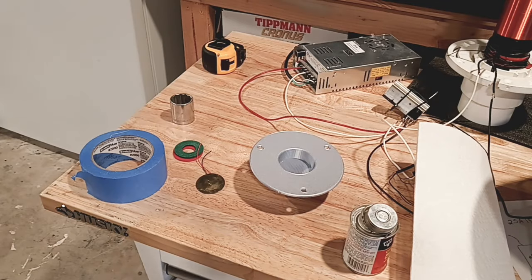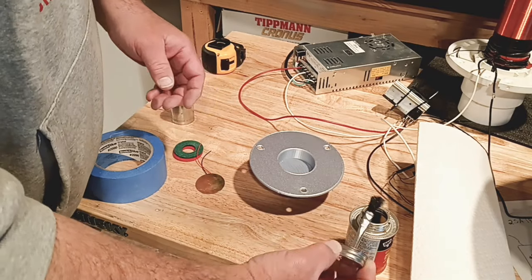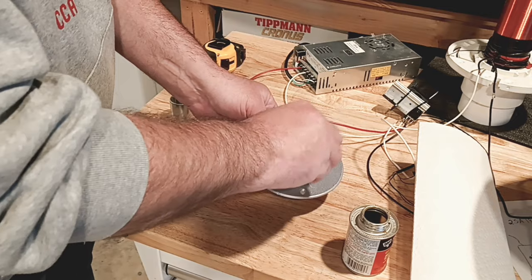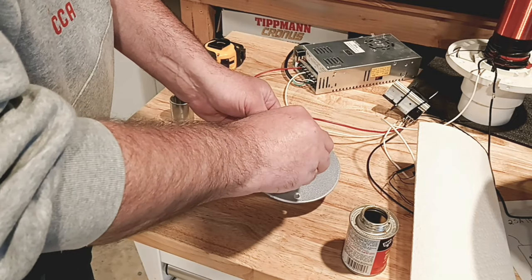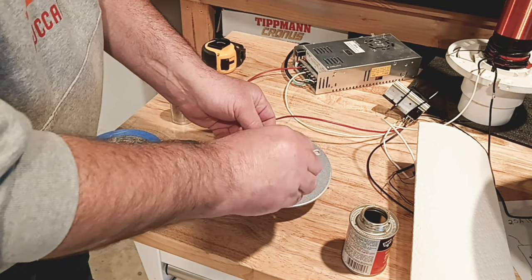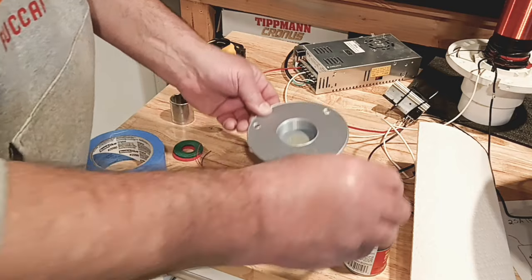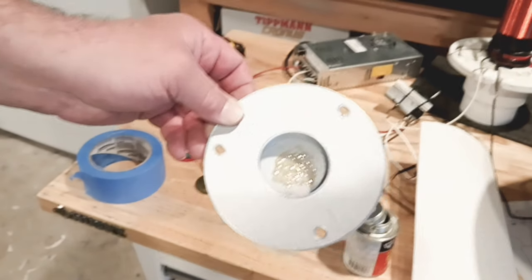We're going to go ahead and glue in our piezoelectric disc now. We're just using some contact cement. We're going to put a little bit in here — not too much. We don't want it to run over the sides when we put the disc in. We just want it to fit in there good. As you can see, just enough that it's going to hold it in there.